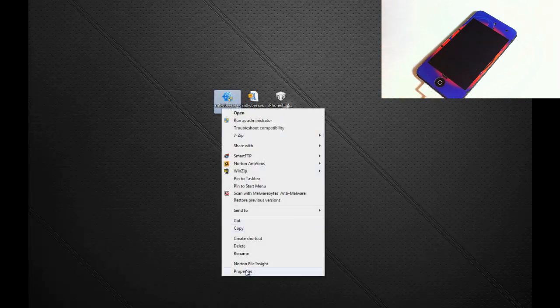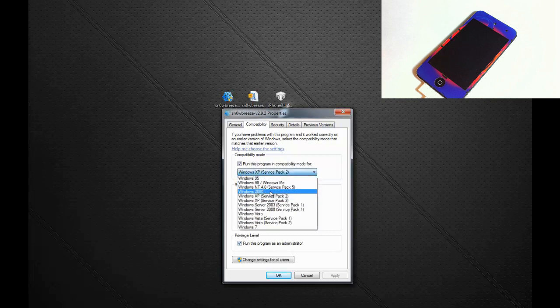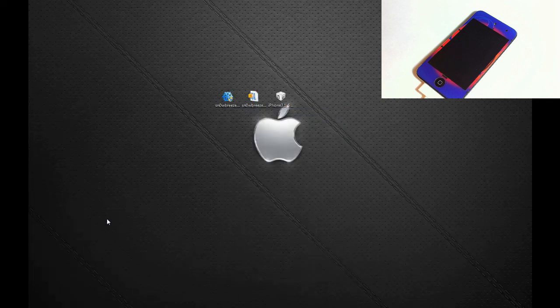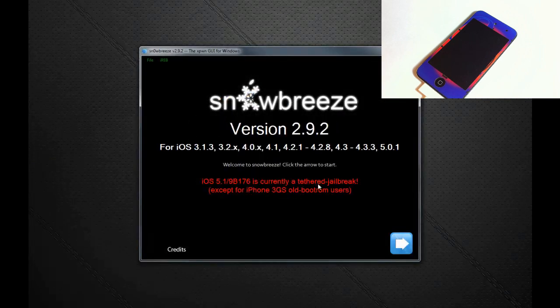Right-click SnowBreeze, click Properties, click Compatibility, check off 'Run this program in compatibility mode,' check off Windows XP Service Pack 2, check off 'Run this program as an administrator,' hit Apply, then hit OK. Now you're going to open up SnowBreeze.